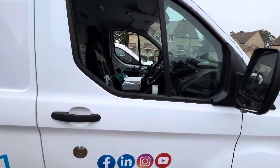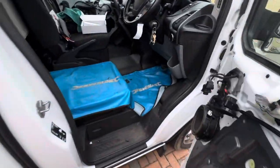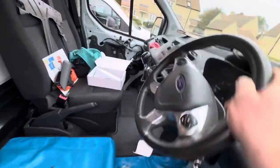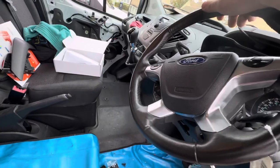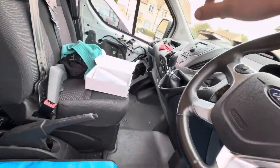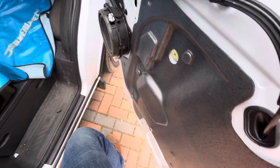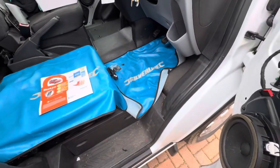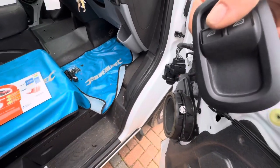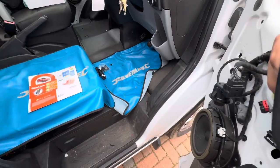Good afternoon, this is Andy from Vehiclefit. This is a demonstration of what we've done to this Euro 6 pre-facelift manual Transit Custom. This customer's had the Starline S96. We've also fitted a front proximity sensor, we've also done one-touch windows. I'm just doing speakers as well and soundproofing but the customer's doing the speakers himself to save a bit of money, so that's fine by me. I've supplied the parts to him.